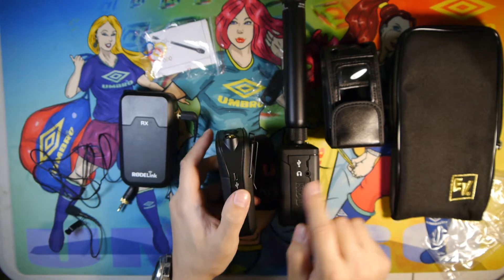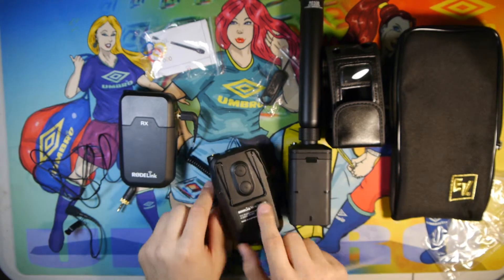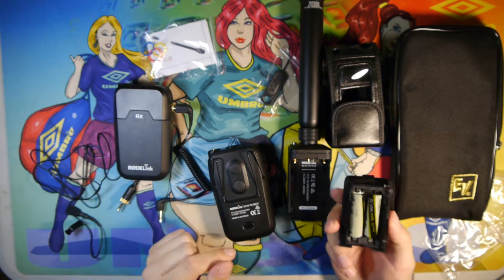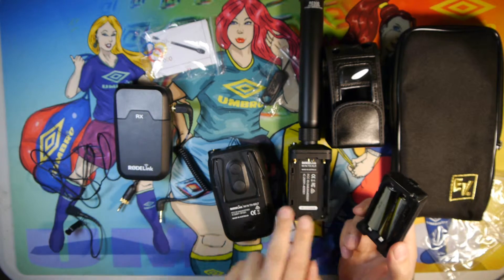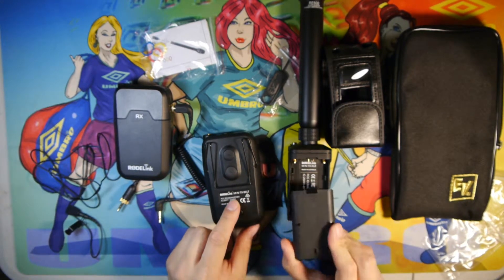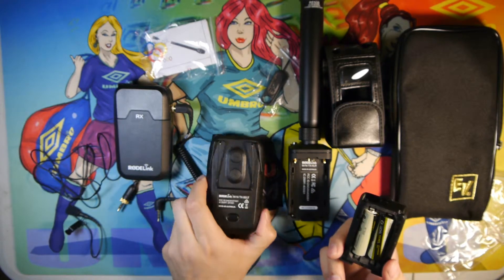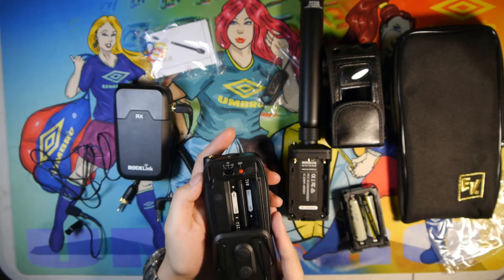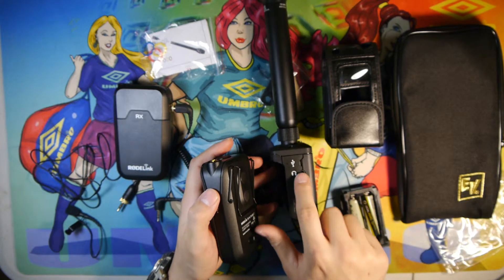They both can be powered by USB. However, the other powering option that this has is the NPF-style powering option — these two poles here. You can use Sony NPF batteries and power this unit off lithium-ion batteries. With the transmitter, you cannot do that — it's strictly either AA or USB-powered. This also has the USB-powered option.